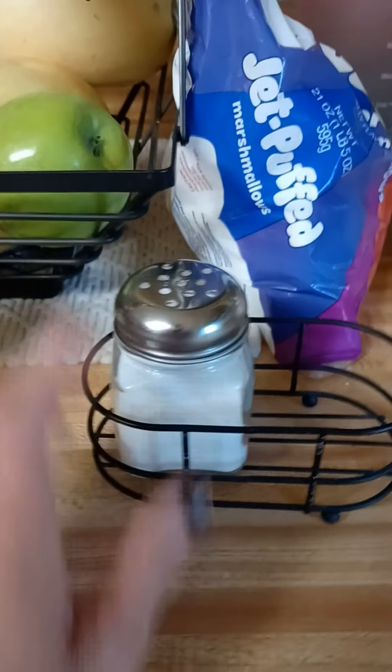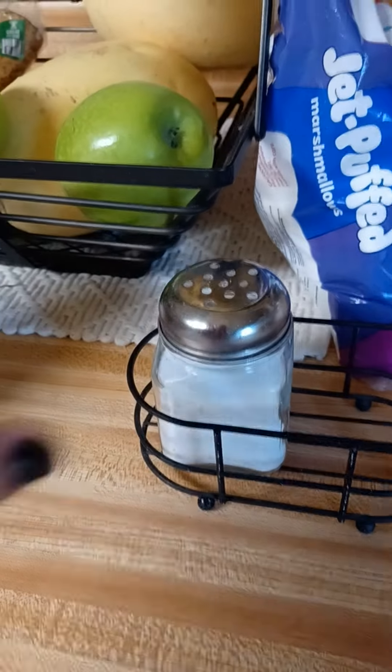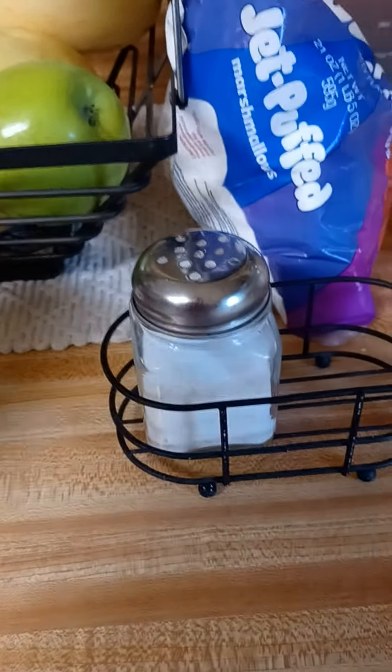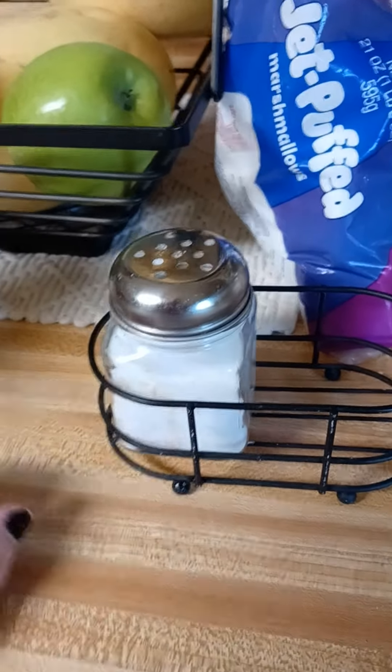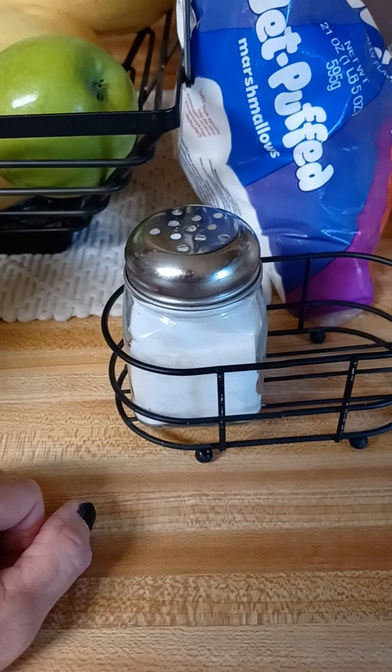This is my hubby's set here. I put it where he eats and stuff. Sometimes we eat in different places, different meals, different times. And when we do eat together, I have a totally different setup for myself for the salt and pepper.